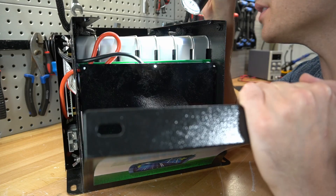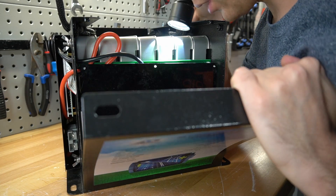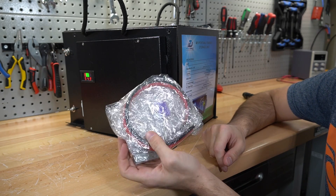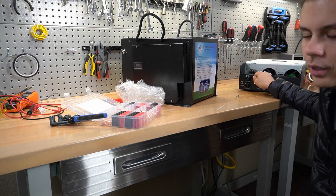Something I can't find is a temperature sensor for the cells — maybe it's on the other side. I don't see one on this side at all, so I doubt it has low-temperature cutoff. It also comes with an Anderson power pole so you can connect it to an inverter or a solar charge controller.